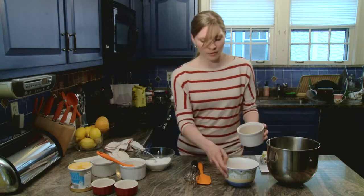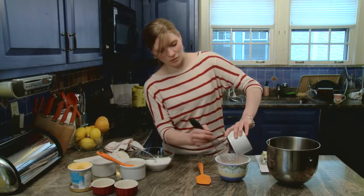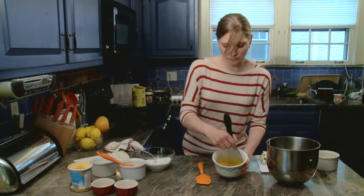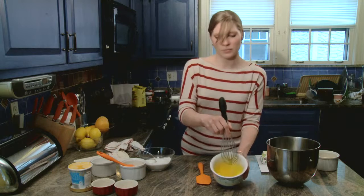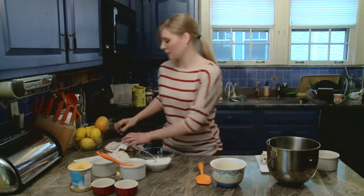I'm going to add the sorbet to my egg yolks, and with a whisk, make sure it's all incorporated — I'm just going to whisk these up. It's just like that. Set that aside.